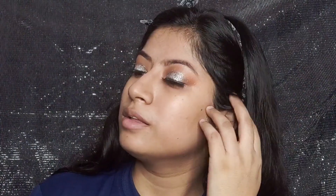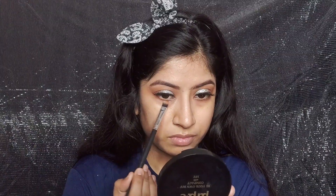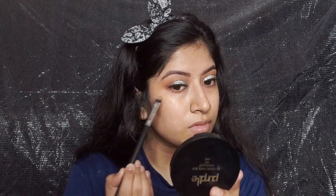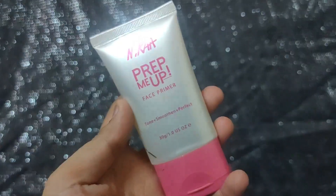I am also applying false lashes, and the whole look changes with them. After that I have taken a burnt orange shade and I'm placing it on my lower lash line to tie the whole look together.